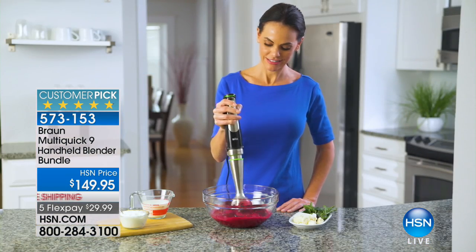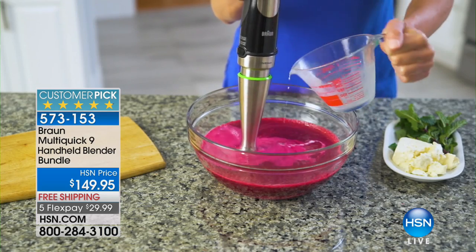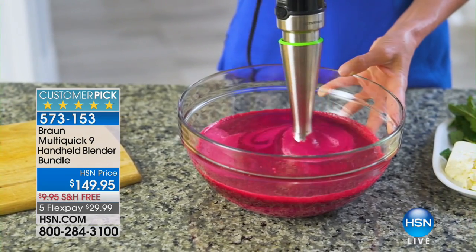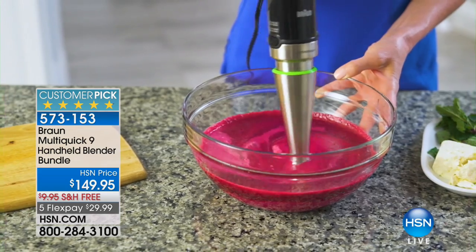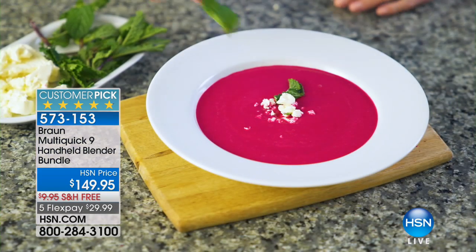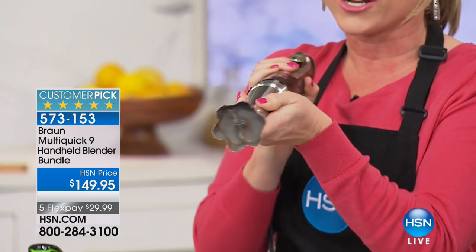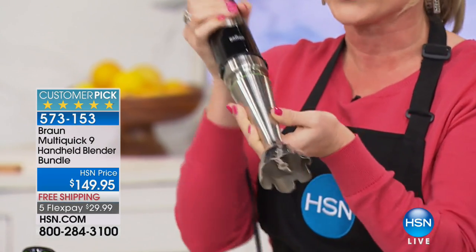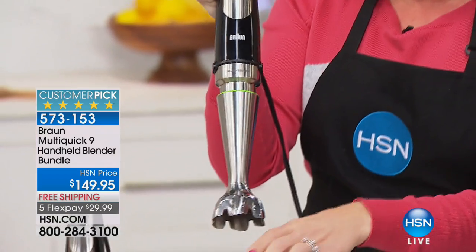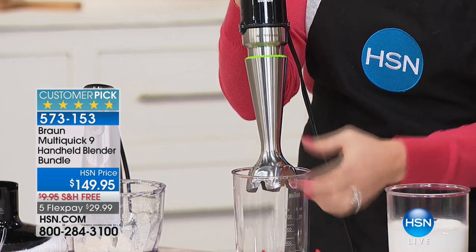If you want to try more juicing, smoothies, or making all kinds of things — peanut butter, guacamole, even baby food — you can puree baby food with the attachment included. Right now I'm showcasing the power of Braun and the fact that this is the only immersion blender with active blade technology — you can see it moving, reaching down and grabbing your food as you use it.